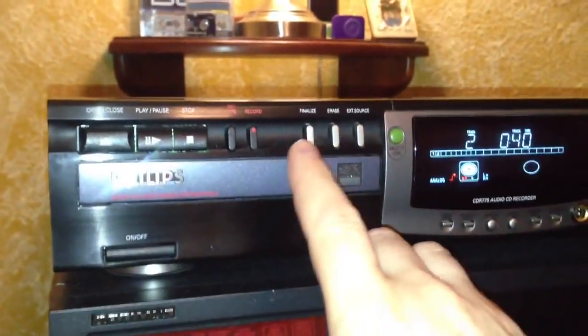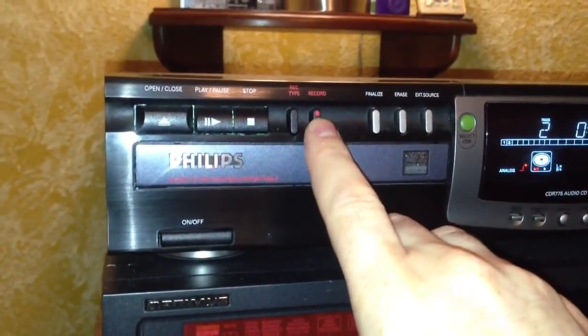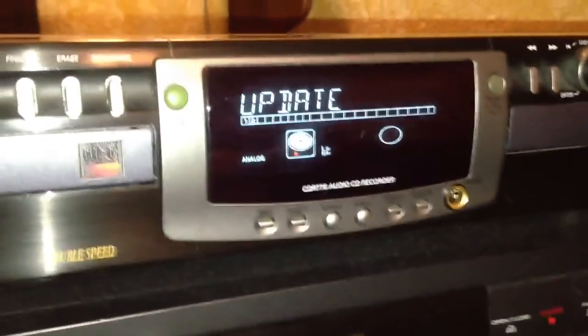Let's say we've reached the end and decided we don't want to record anymore. We're going to hit stop. And then you'll see on the screen it'll say 'update.'